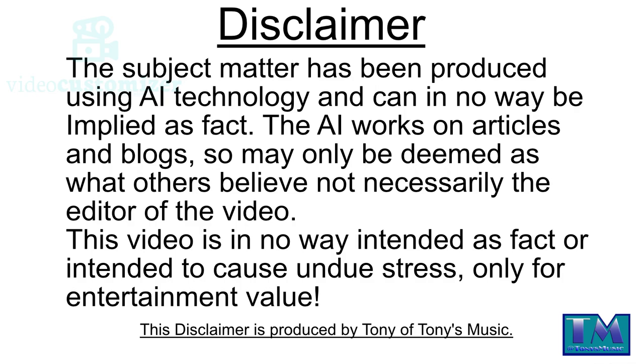Disclaimer: the subject matter has been produced using AI technology and can in no way be employed as fact. The AI works on articles and blogs so may only be deemed as what others believe, not necessarily the editor of this video. This video is in no way intended as fact or intended to cause undue stress, only for entertainment value. The disclaimer is produced by Tony of Tony's Music.